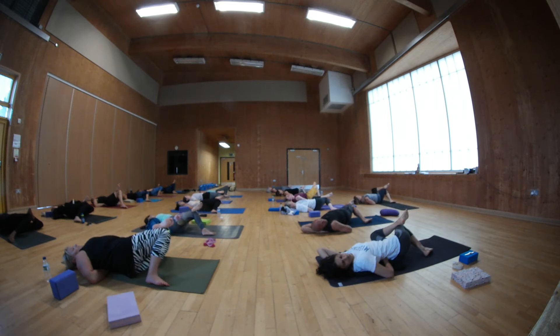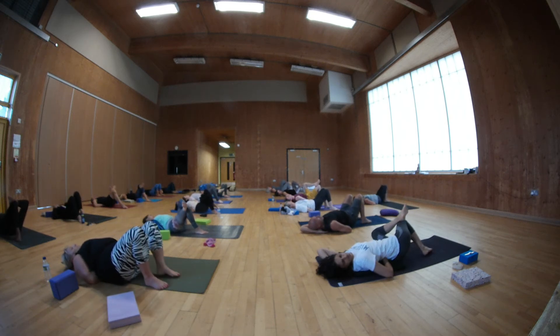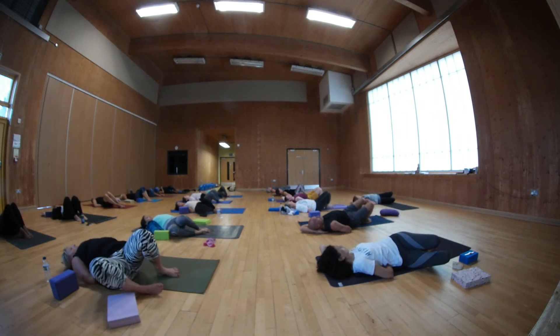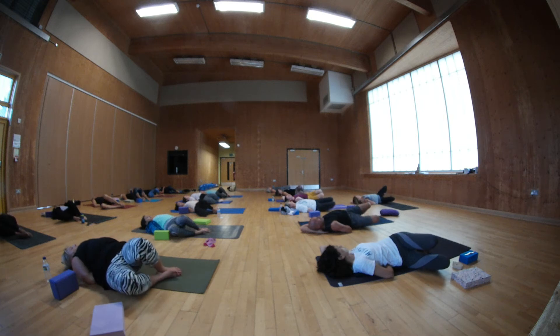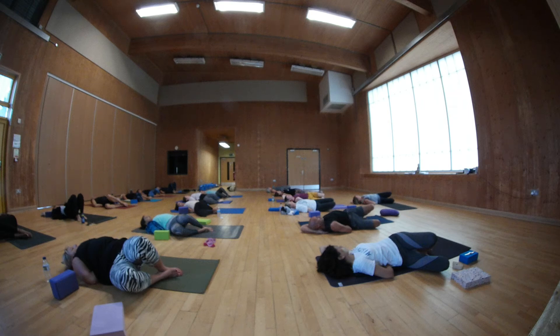Inhale, bring your legs back to centre. Place your bum back to centre and ground your left foot. Then put both knees together over to the right. If you need to, shift your hips over to the left.